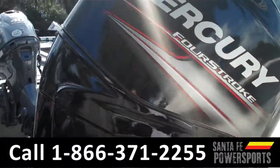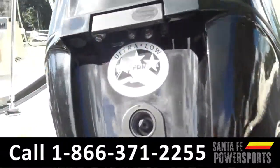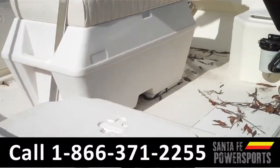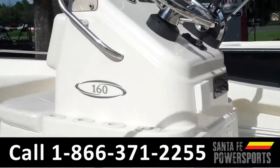There's the 60 horsepower Mercury four-stroke engine. It has plenty of dry storage with a live aerated well. There's some seating in the back here, as well as in the front.